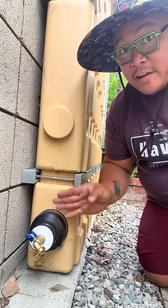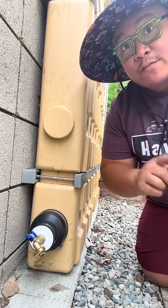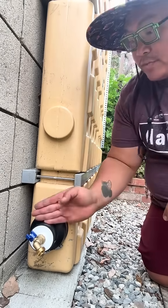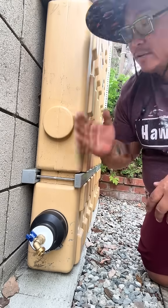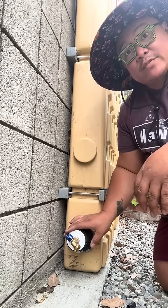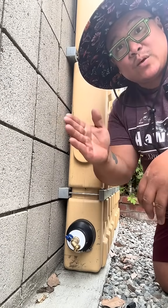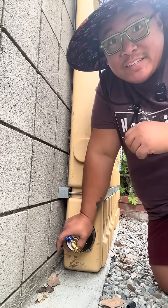I have other plans though. I went ahead and installed my own outlet here at the connection point, for two reasons. Number one, I do have plans for additional tanks. When I get additional tanks, I'll remove this and use the coupling that comes with the kit to connect the new tanks to the existing ones. The second reason I installed my outlet here is because I am also installing a water pump along this wall, so I can pressurize the water and add it to an irrigation system.